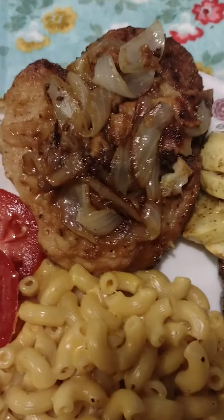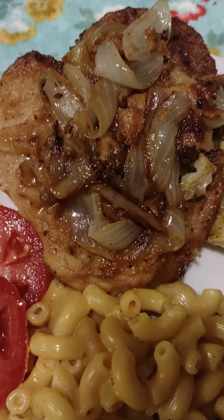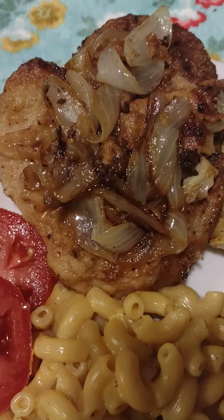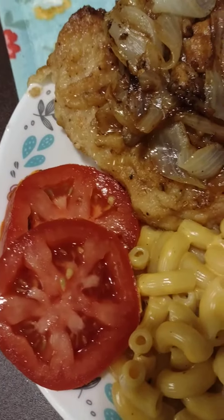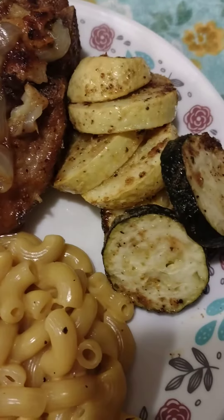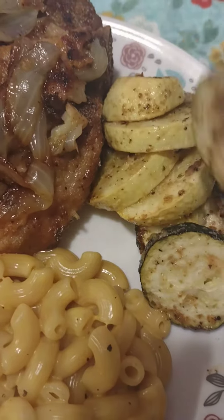I have got a pork chop. I seared it both sides, put it in the oven, cooked it with onion. There's been a tomato, mac and cheese, the yellow and green squash.